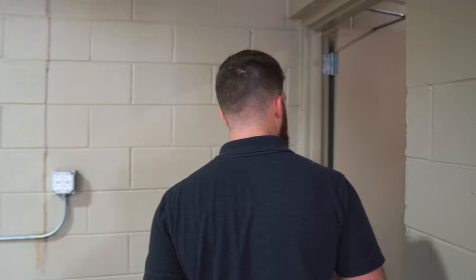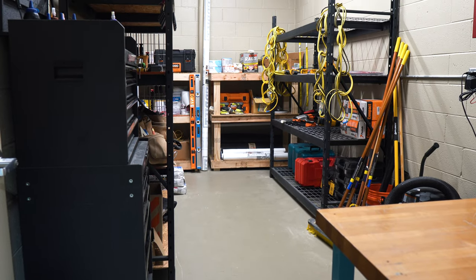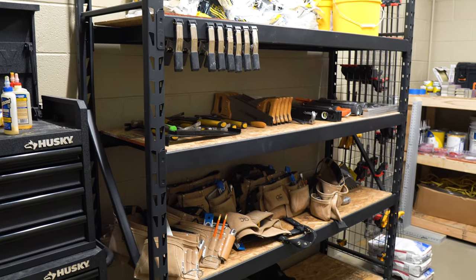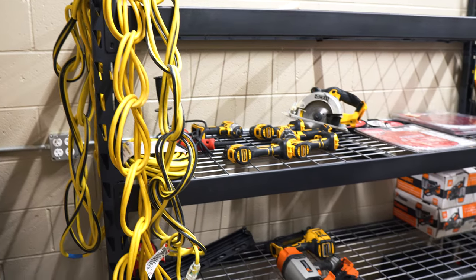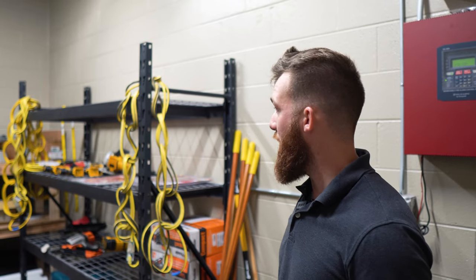Back here is the tool shed. This is where we're going to go at the beginning of class to get all the materials we're going to need to complete our projects. Over here you've got hand tools, your tool belts that you will wear, your safety equipment, your helmets, your safety harnesses, and your clamps. Over here you've got your power tools — your drills, your circular saws, your jigsaws, and your pneumatic nailers.